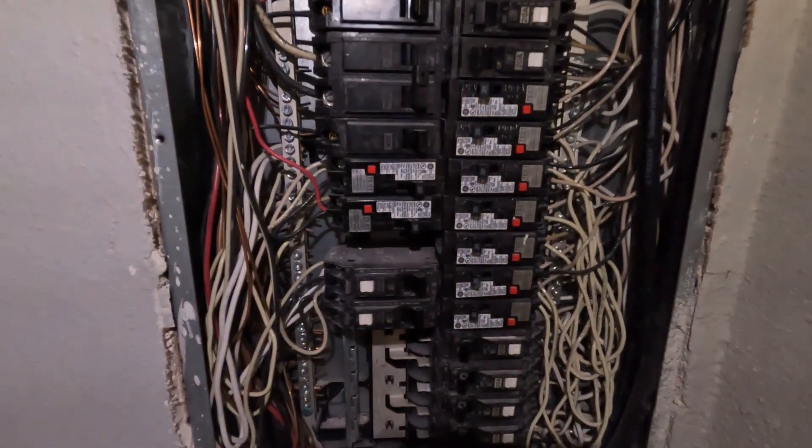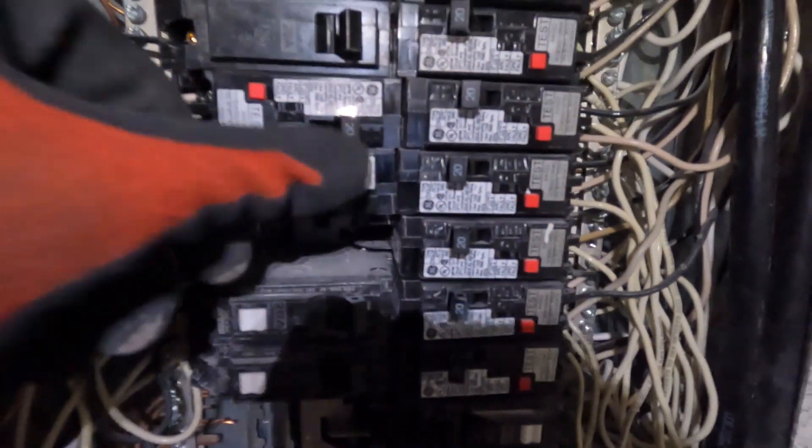So we're gonna replace this and mark this as a bad GFCI. All right guys, we turn the circuit breaker back off for the washer.